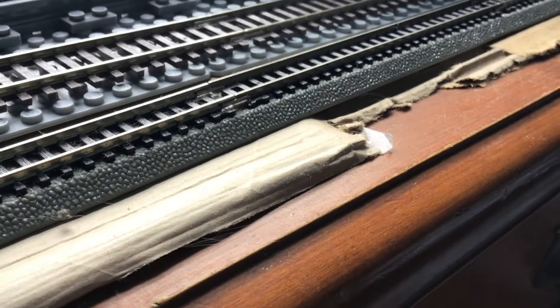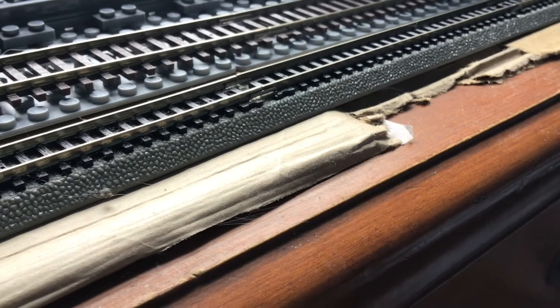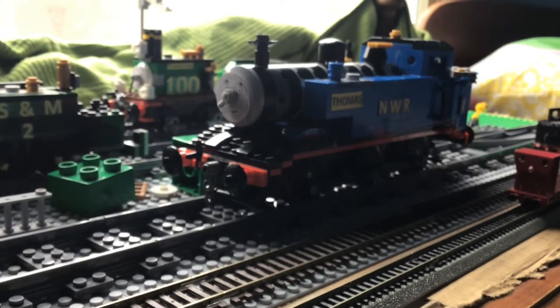What is up, guys? I'm TrainTank10, and today I'll be doing another custom showcase. This time around, we'll be looking at my LEGO Thomas 2.0. I hope you enjoy.